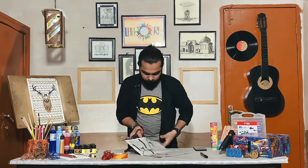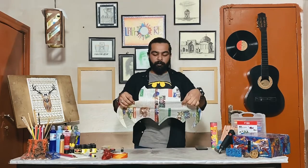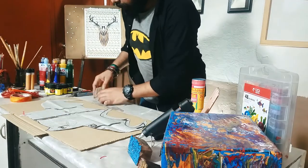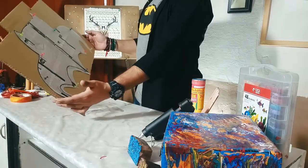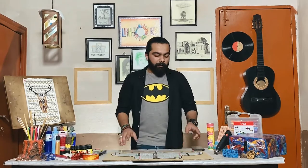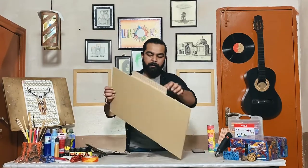After cutting it, it will look like something. Now we will paste it on our corrugated box. I will hold it with thumb pins on the edges so that it doesn't move. I have put the thumb pins on it, then I will draw the outline. The outline is drawn. Now we will remove the thumb pins. This is our logo on the corrugated box.